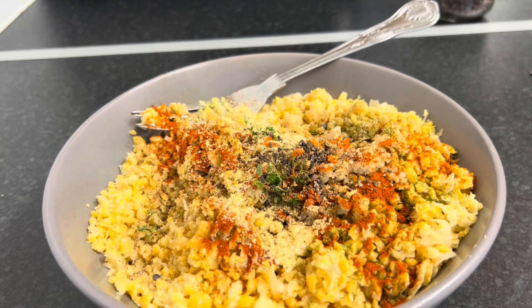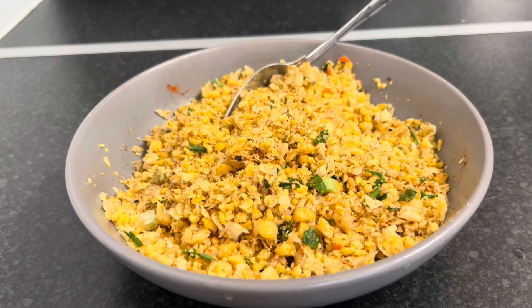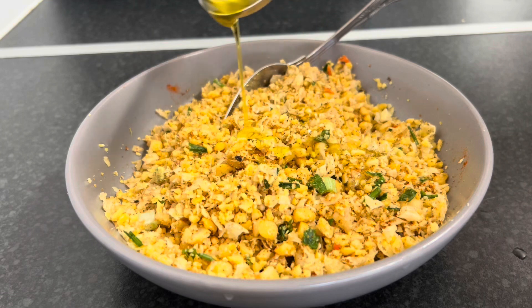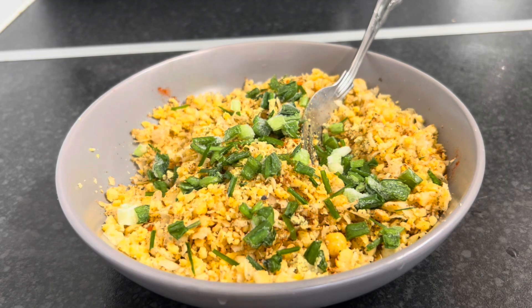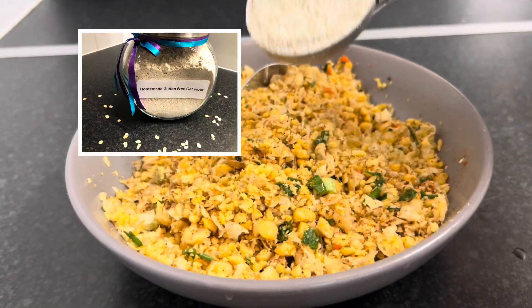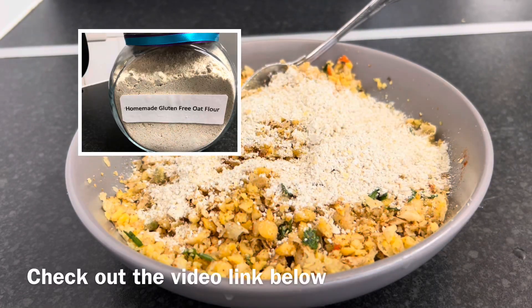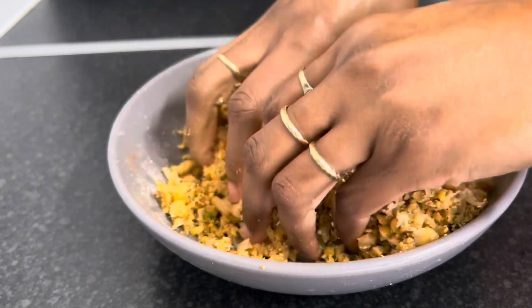Now that I've done that I'm going to mix everything in. I'm going to add a tablespoon of extra virgin olive oil — this is optional, you can just add water instead just to make everything come together. I also added some spring onions and a quarter cup of gluten-free oat flour. I'm just going to mix everything in using my hands, making sure everything is incorporated.